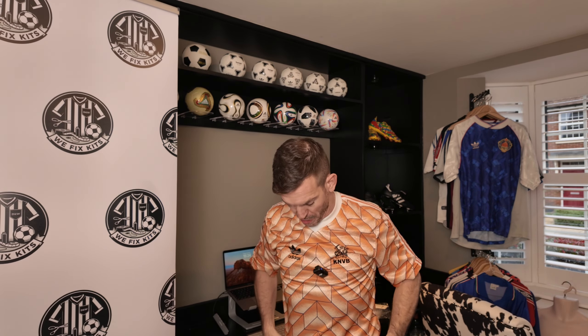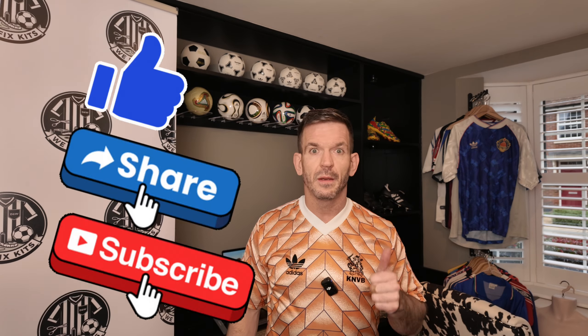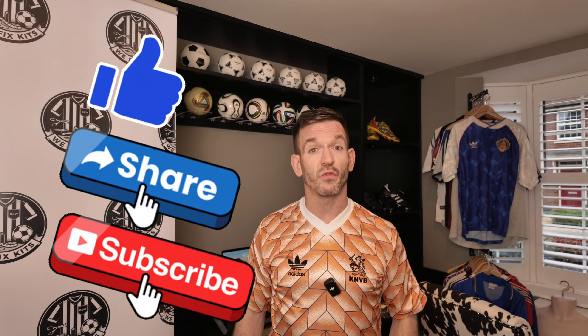And here you have it — the finished article. Look at that. This beautiful shirt, one of my all-time favourites, is back looking as it should. I hope you've enjoyed this video. If you have any comments or questions, please leave them in the comments section. Please remember to click like and subscribe, as it really helps us with the algorithm. See you next week.